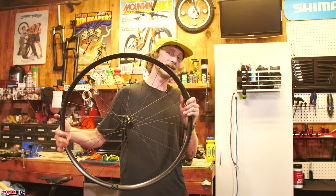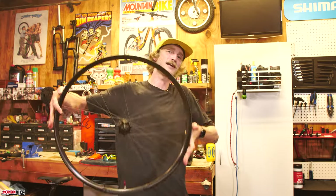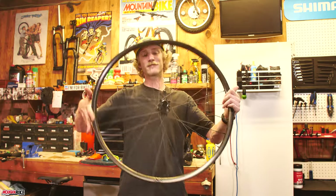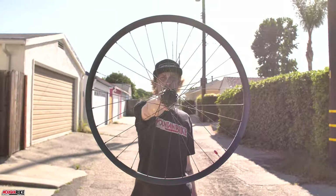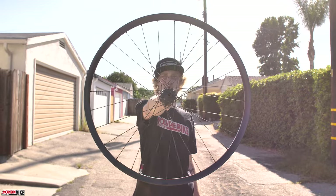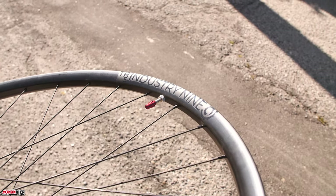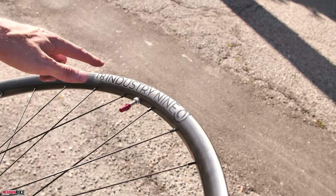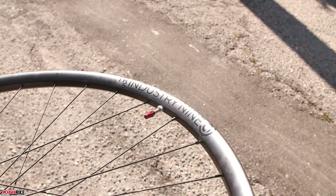We all know that noise — and it's a set of wheels from Industry Nine. Up next we have this set that we've been testing, and we're going to go over some of our likes, dislikes, and advantages. Industry Nine utilizes their 690 points of engagement with the Hydra Freehub body, engaging every 0.52 degrees. It's pretty incredible how quick these wheels engage.